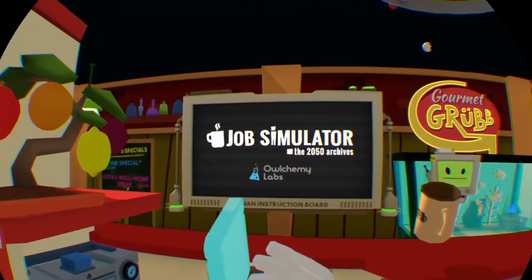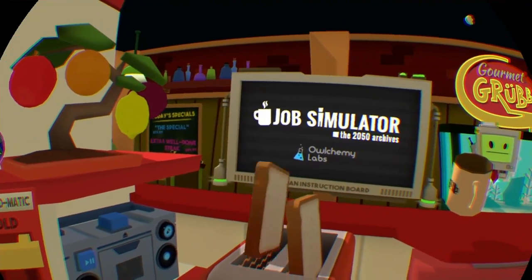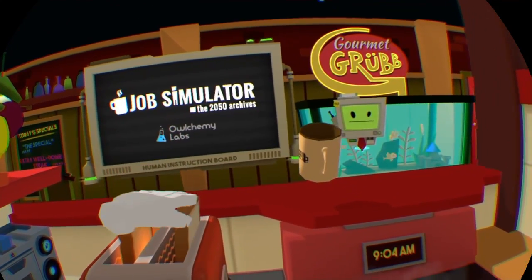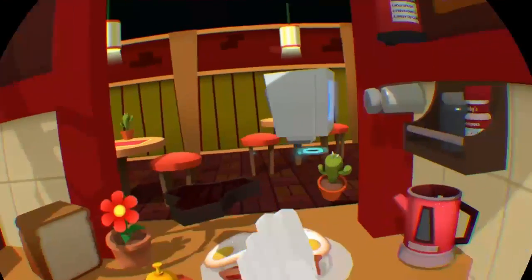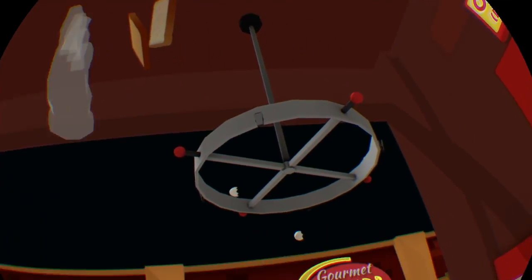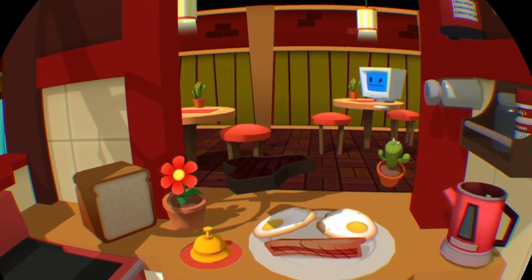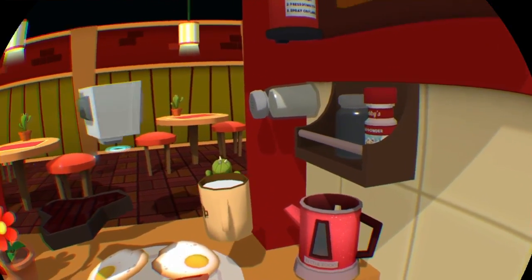Let's get some slices of bread. Delicious Wonder bread — not sponsored by Wonder bread in any way. Well, that's a problem, don't you think? We don't have toast now, so that's awesome. I'm too short. Whatever. No toast. We'll plate up.